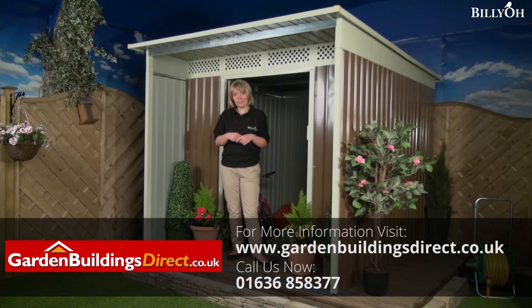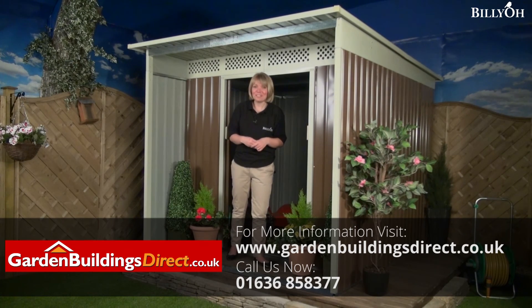If you do fancy this very stylish Billy-O Darren Metal Shed, why not call our dedicated sales team or of course visit our website.